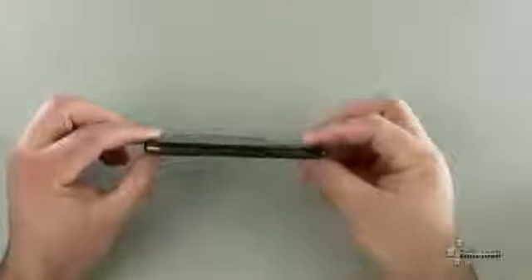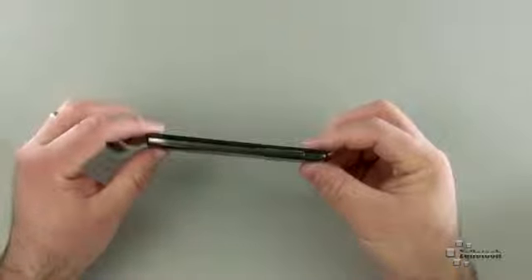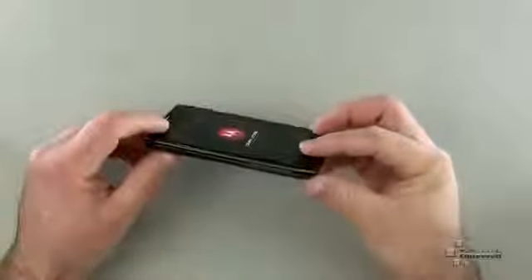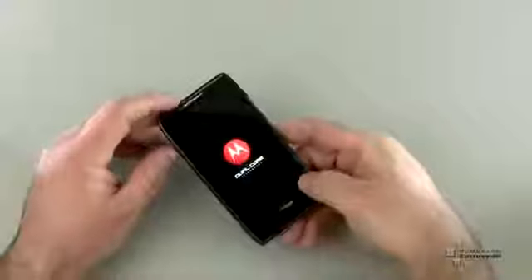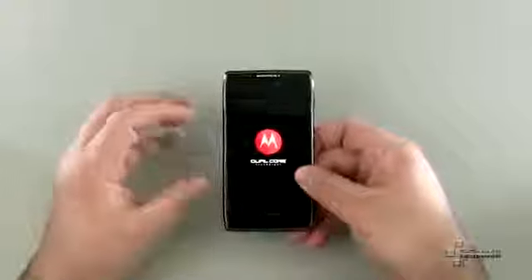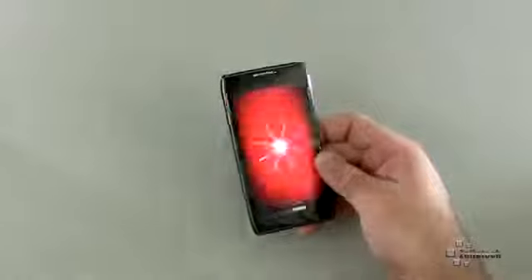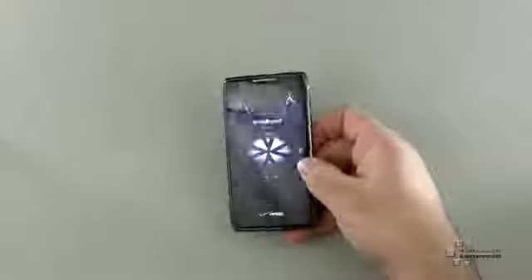The battery is what we're really interested in, which provides about 21.5 hours of talk time — which is pretty incredible — with a 3,300 mAh battery. To put that in perspective, most phones have about a 1,300 mAh battery. This has almost three times that, so it provides some pretty serious battery time.